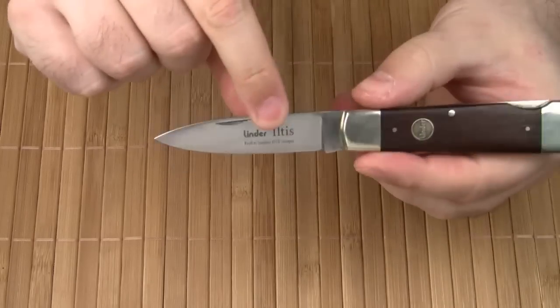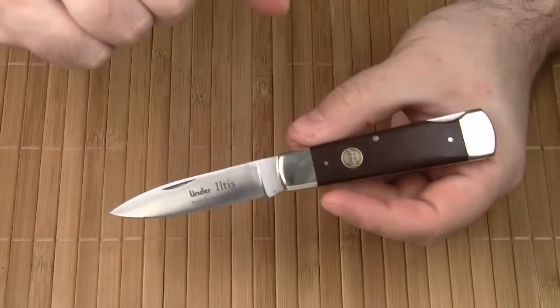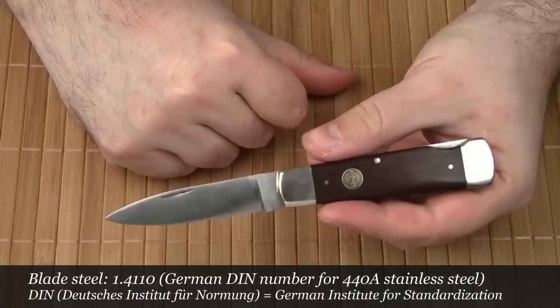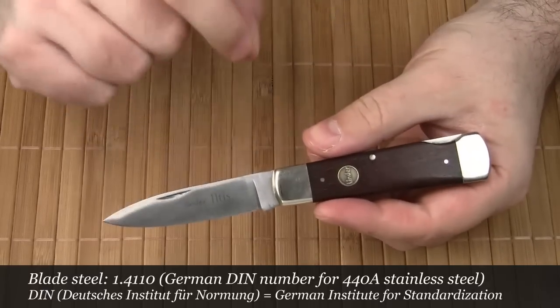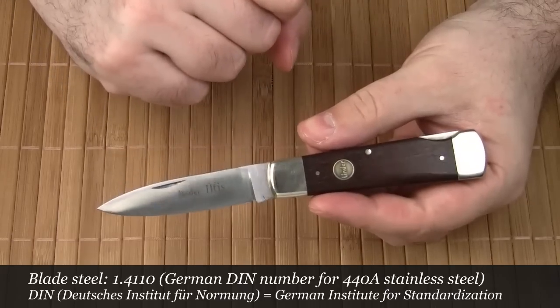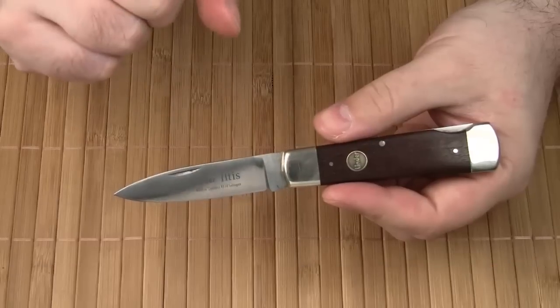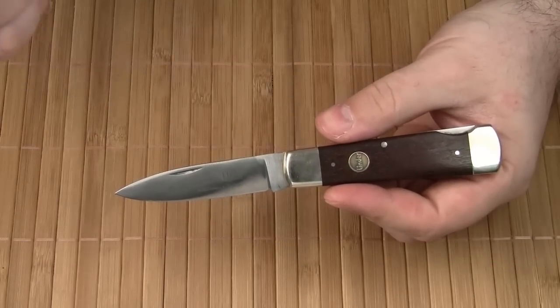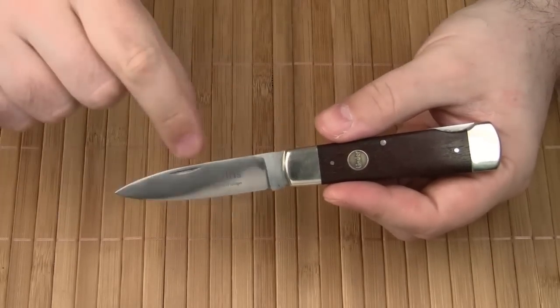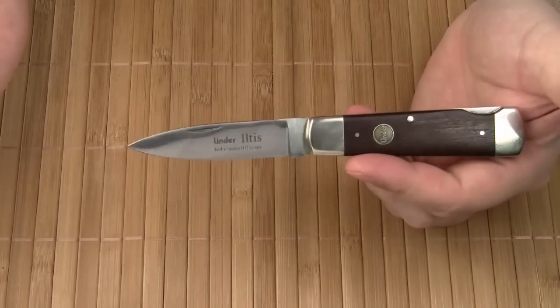The blade shape is a drop point, and the blade is flat ground. The blade steel is 1.4110, which is the German DIN number for 440A stainless steel. Admittedly, it's not a high-end steel — 440C would have been a better option in terms of edge holding. But for a light duty gentleman's knife like this, the choice of steel is acceptable.